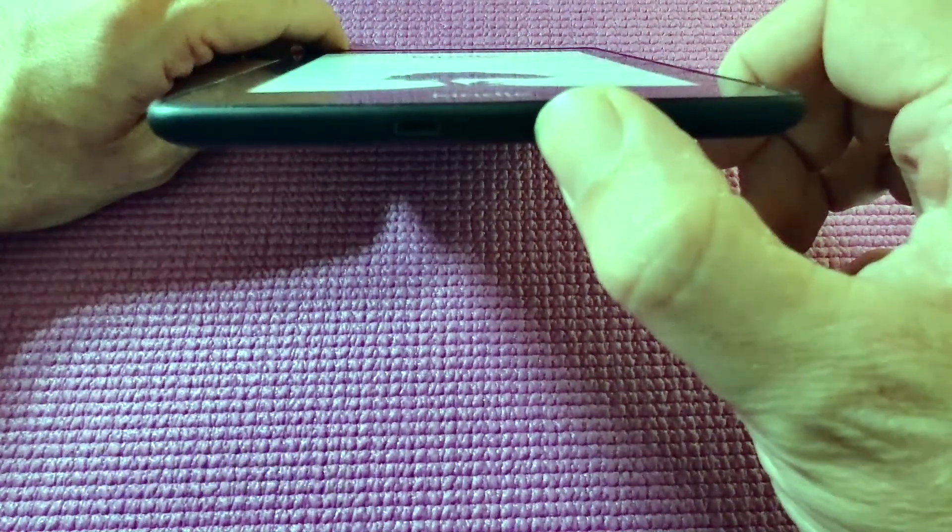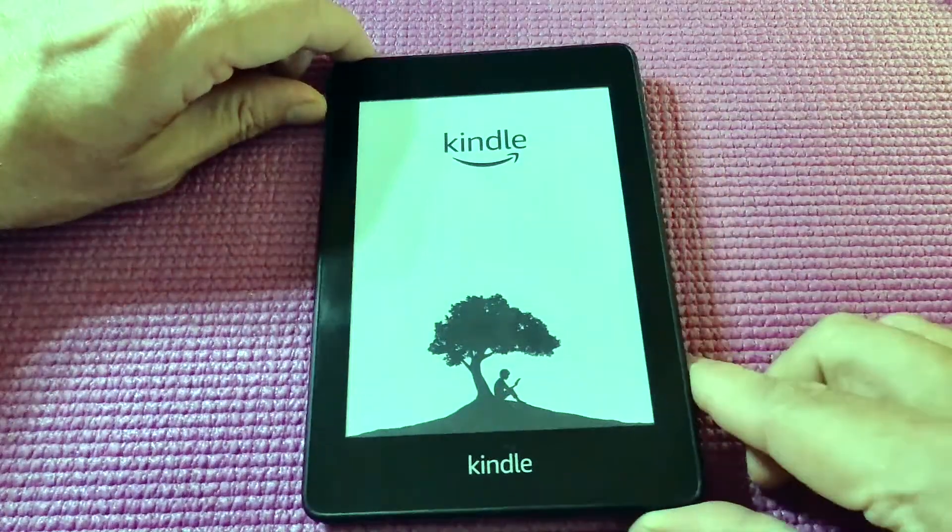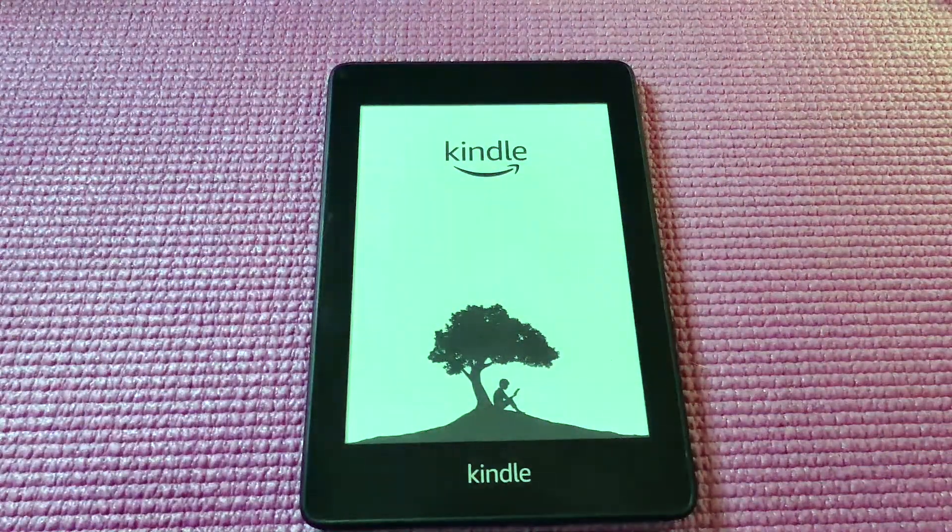Okay, and there we go — that is a hard reset on the Kindle. It usually takes around 15 to 20 seconds to complete, but this should solve many problems with your Kindle freezing or locking up or anything like that.